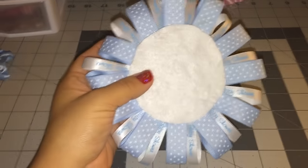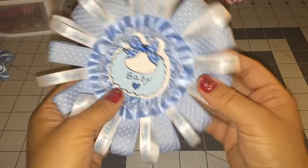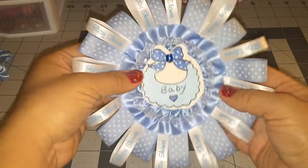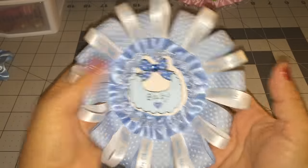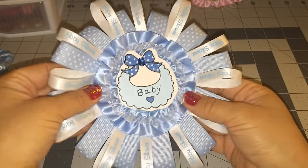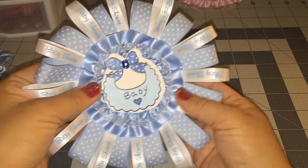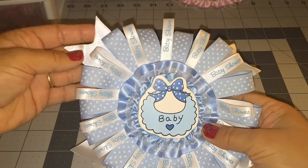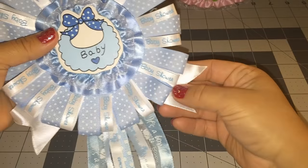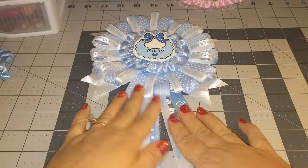So there you go! We got ourselves — it's more like a button instead of a corsage — but you guys can use this for your baby shower. Just put a little pin back here and pin it on them, and you could use it like that. Or I also made this one where I added a white ribbon on the top and the bottom, and then I also added a little pom-pom on it. Let me show you guys a better view — just give me a second, let me adjust the camera.